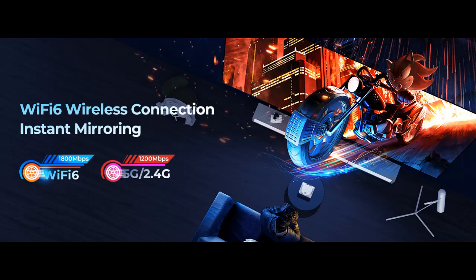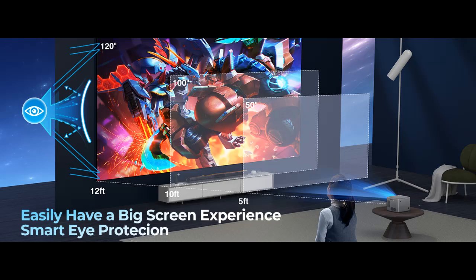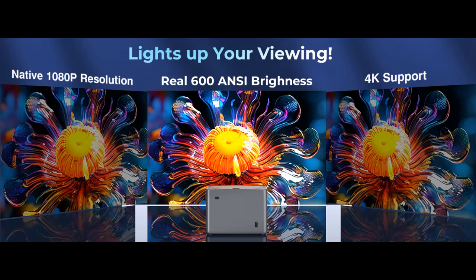Wi-Fi 6 Screen Mirroring Technology: this Wi-Fi projector supports wireless screen mirroring with built-in dual-band Wi-Fi 6, supporting both 5G and 2.4G. Users can easily project content from smartphones and tablets to the big screen. With Wi-Fi 6, the transmission is more stable and faster.